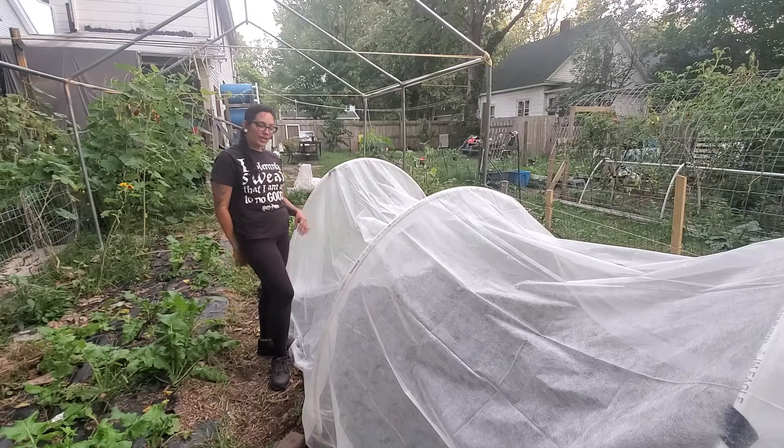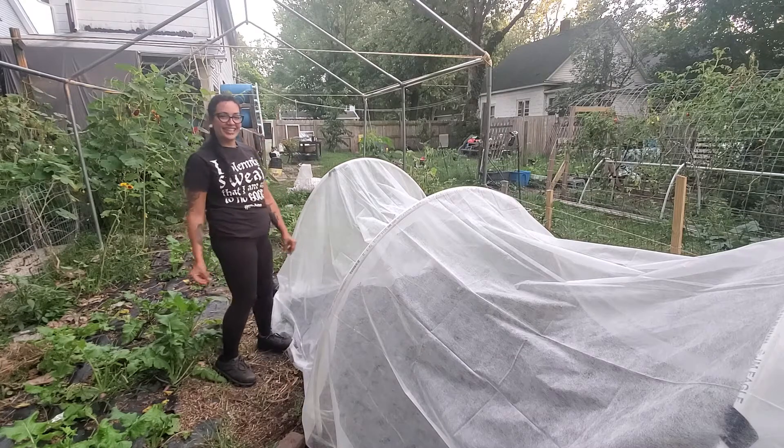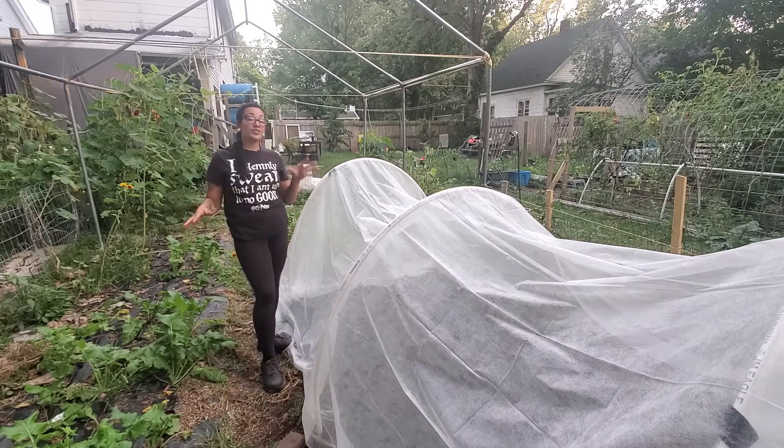This is going to work out pretty good — look at that! I like it. This was an easy setup and it did not take a lot of time at all.